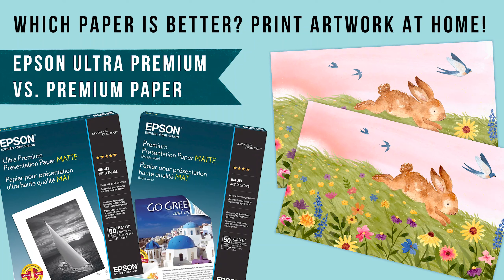Hello and welcome to my channel! In this video, I'm going to be printing high-quality art prints on two different Epson Matte papers and compare the quality, price, and specifics of the two.